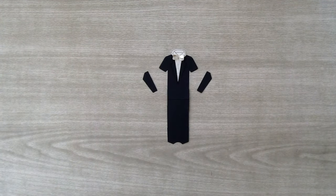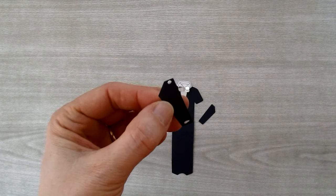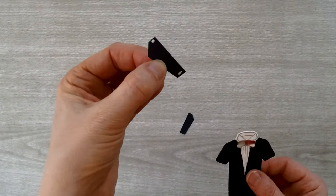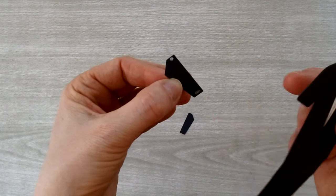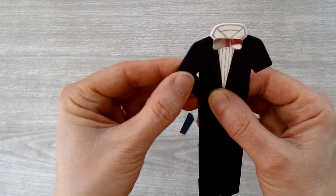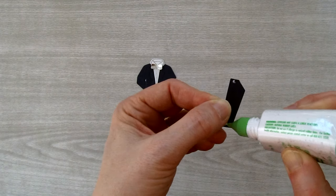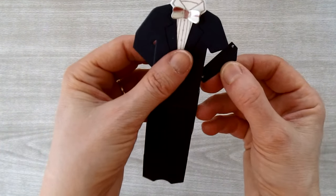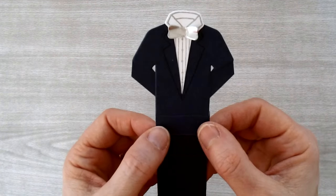Now arrange the arm pieces for gluing. Put a dot of Tombow at the top and bottom of each piece. The angled side piece is going to sit straight up and down. Angle it and place it so the side piece becomes the arm as it comes down, tucking behind the suit. Do the same for the other side. Now the suit has long sleeves!